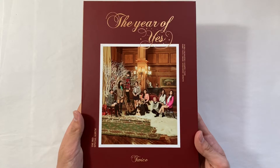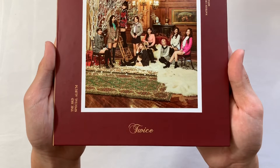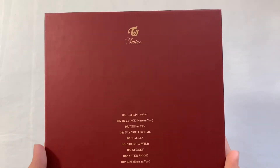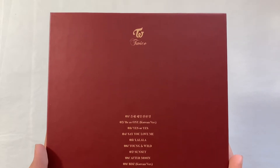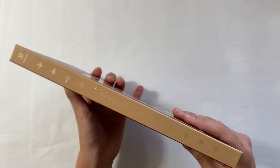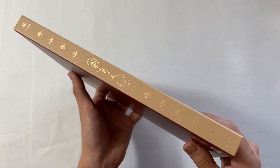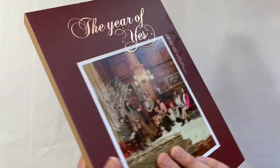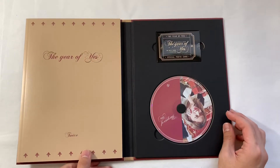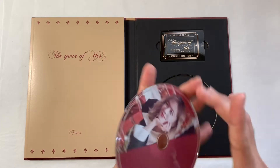And then this is the album again — so pretty, just gorgeous. Probably one of their best packagings ever. JYP really went off. And the track list and the side, which is so pretty. Let's open it — oh, I thought that was Nayeon for a second. I got Jeongyeon's CD.